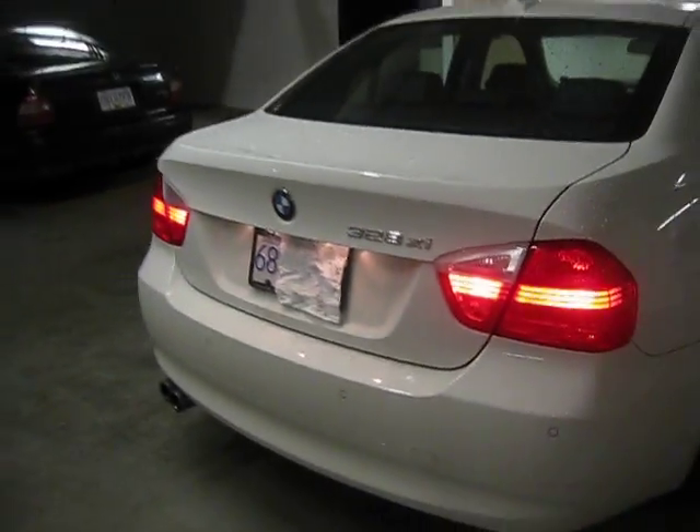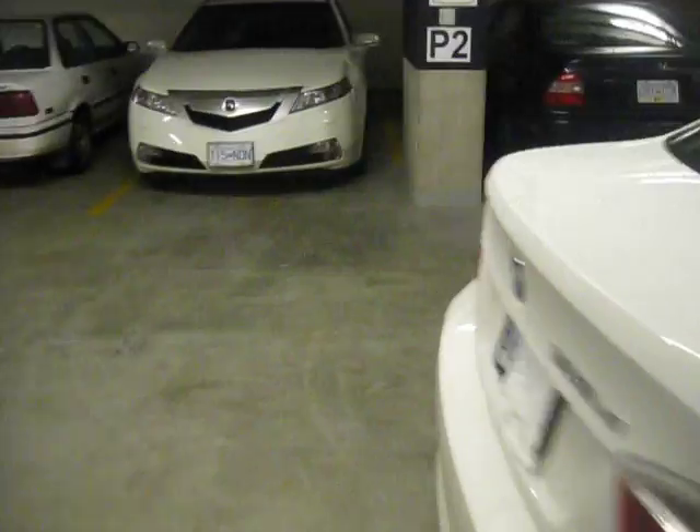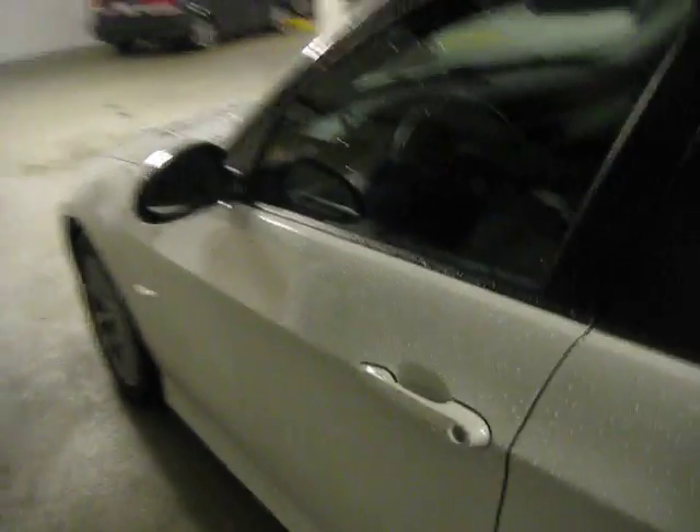So you see here is the 328 XI — I'll just give you a brief shot from the outside first. Let's move to the interior. By the way, this is Vancouver, Canada — my apartment's ground parking. So that's the front.